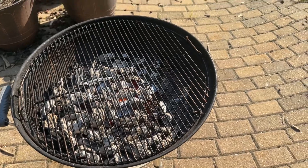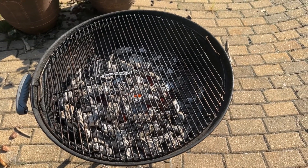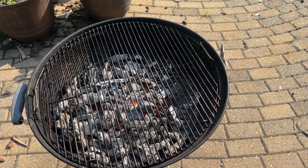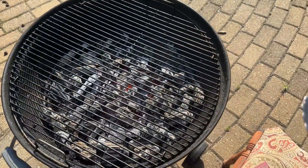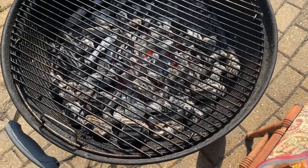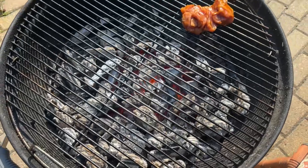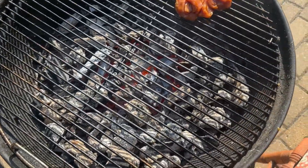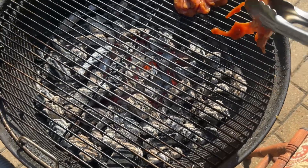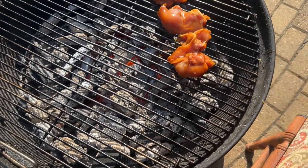We just gotta put it on there. I can't find my camera stand, I don't know what to do with it — that sucks. I don't want it right over the top of the coals. Oh my god, that P.F. Chang's teriyaki sauce is so good — these are amazing by the way.